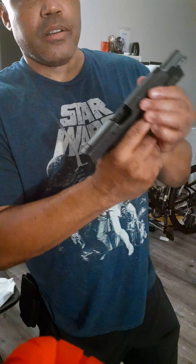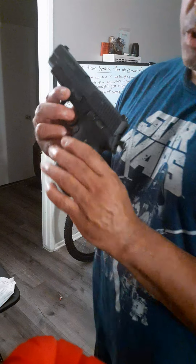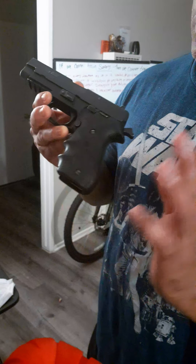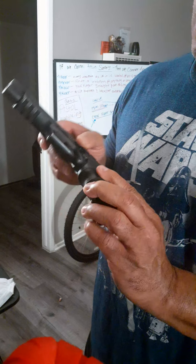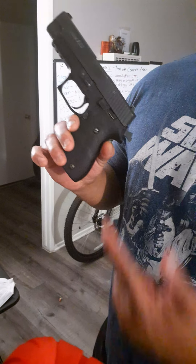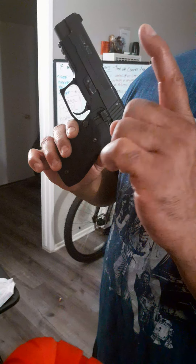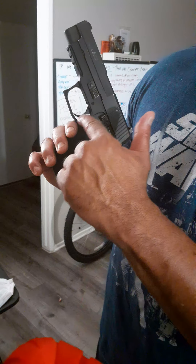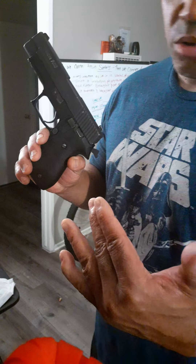I'm going to show you what a decocker is. This particular pistol is a double-action pistol — it's a SIG P220R, the R is for rail. Right now it's in the cocked position, sitting on a 3.5-pound trigger pull, meaning it takes 3.5 pounds of pressure to fire the weapon. The trigger is to the rear, the hammer is to the rear.